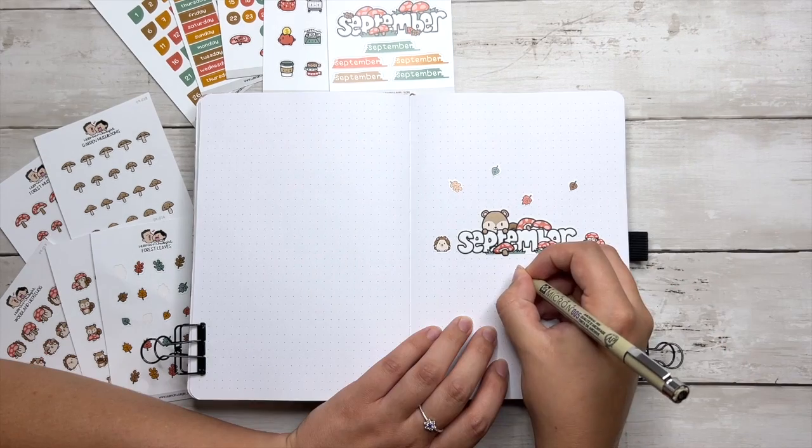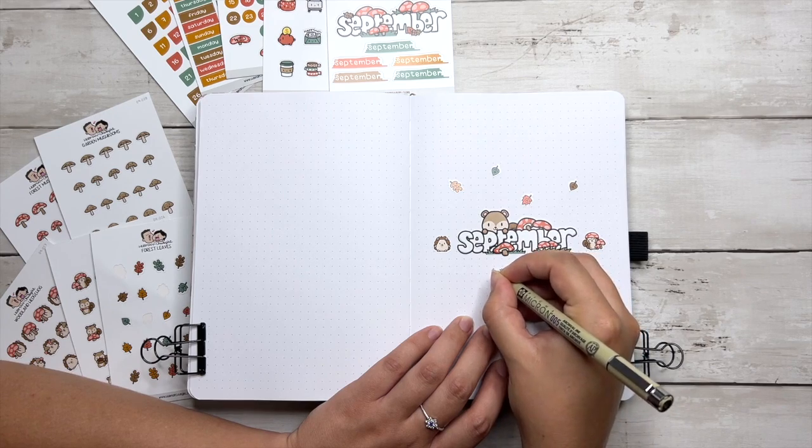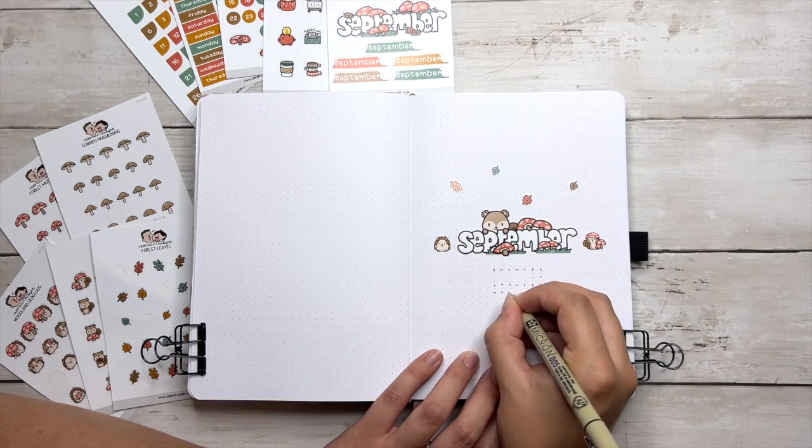I thought this cover page needed a little extra something so I added in a mini calendar. And even though it's super simple, I think it's a perfect cover page for what my mom needs in her journal.